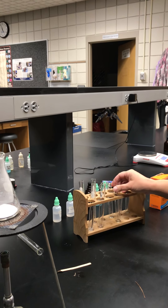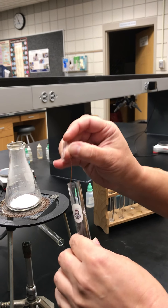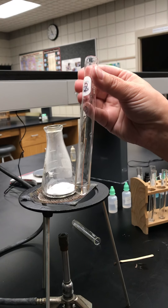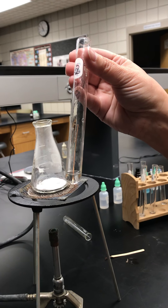For the next part, I have some silver nitrate in a test tube and it wants me to put a piece of copper wire in that. It tells me just to set that aside, so I'm going to put that in there, put it back in my rack, and we'll check in on that in a little bit.